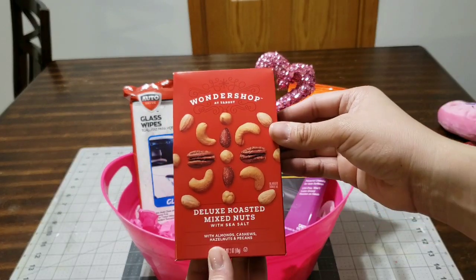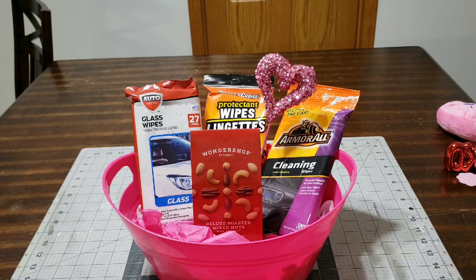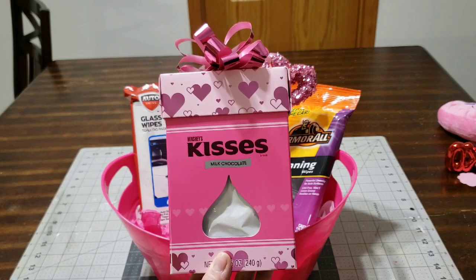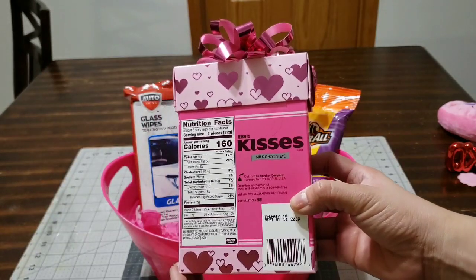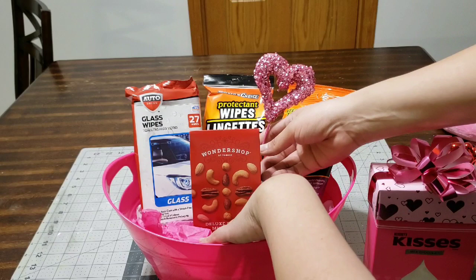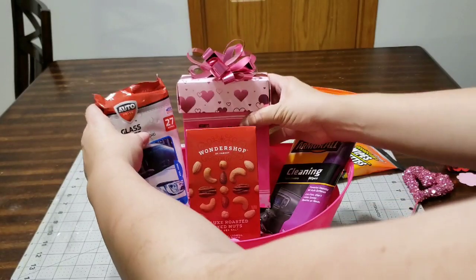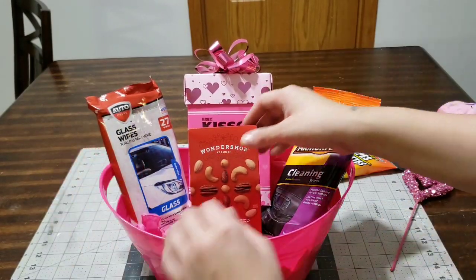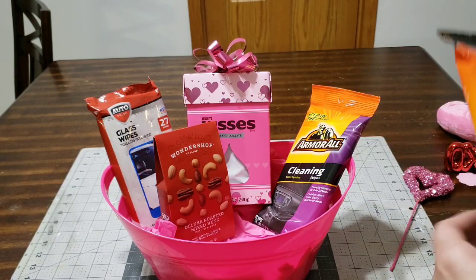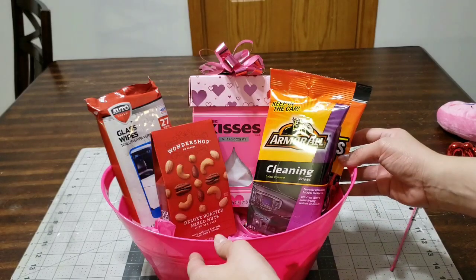The next thing I'm going to add is this deluxe mixed nuts that I picked up at Target. I'll also be adding this Hershey's Kisses milk chocolate gift box — I picked this up at Walmart for really cheap, like $5, and I thought it was so cute. I want that to stand out so I'll be arranging everything around it. It is adorable and affordable.